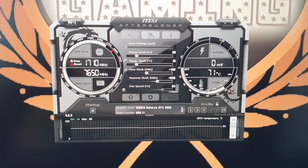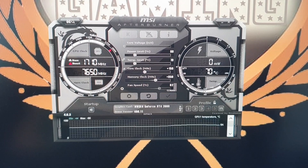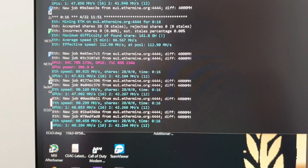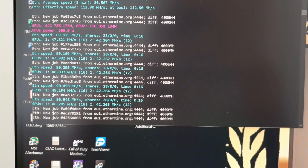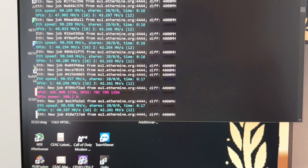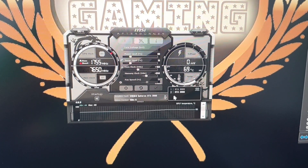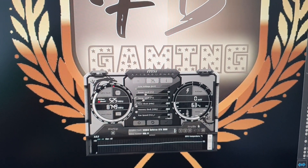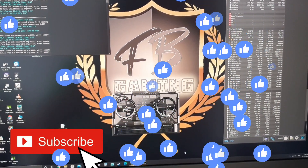For those of you asking, these are my settings for the Gigabyte RTX 2080 Windforce overclock. It managed to bring down the wattage to around 134 watts from 170 to 180 watts, and it brought the hash rate up by around 5 megahash extra. Let me know in the comments what your RTX 3080 overclock settings are, because I still can't find the sweet spot for this card since it's relatively new. Thank you for watching — Tools and Gadgets. Hit the like and subscribe button and see you on the next vlog!